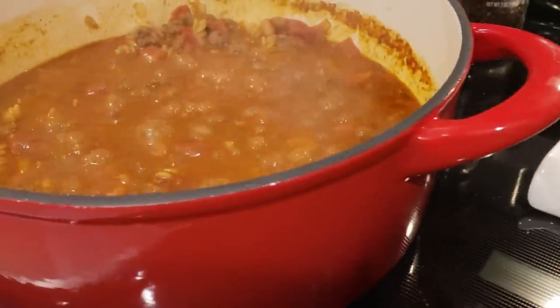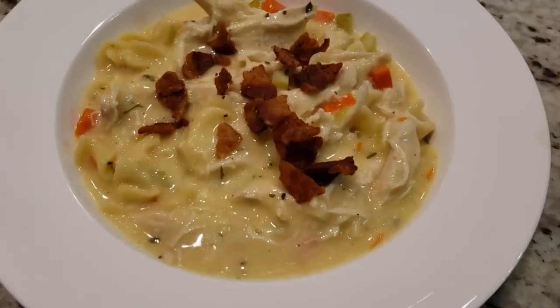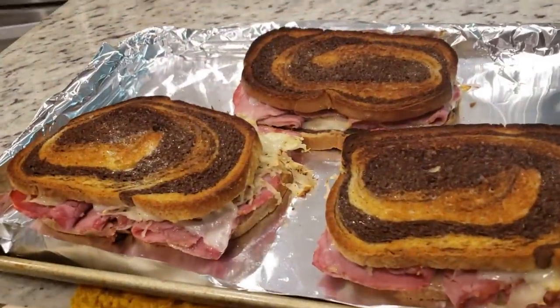Hey y'all, I'm Mandi, and this is Mandi in the Making. Welcome back to another What's for Dinner. I'm going to show you three nights of dinners that we've had this week. They're all going to be really simple and really delicious.